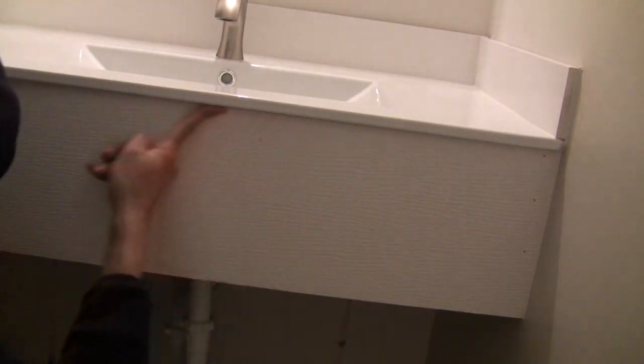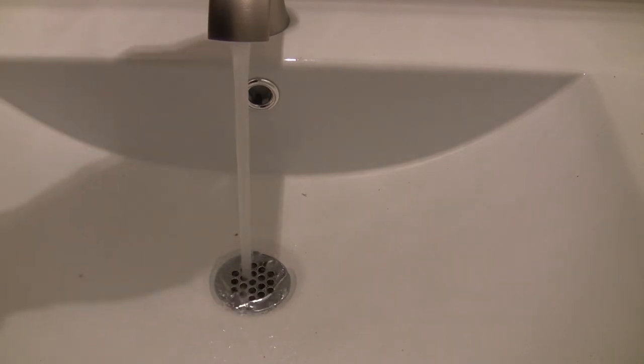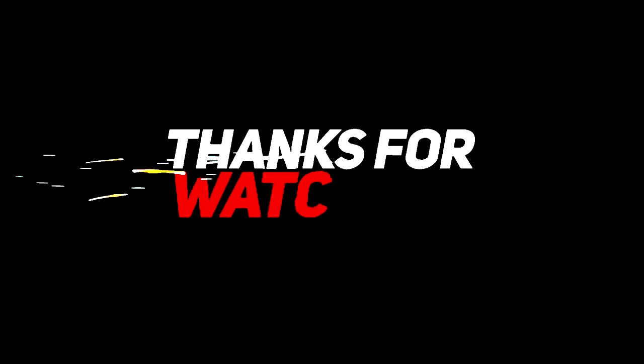Finally, finish with caulking. Back to the previous question — the water drains completely here. If I had used the plumber putty, there will always be some water left along the rim. This new floating vanity makes full use of the corner and has bigger counter space. It looks much better to me. Please like and subscribe — thank you for your time, Handy TF.